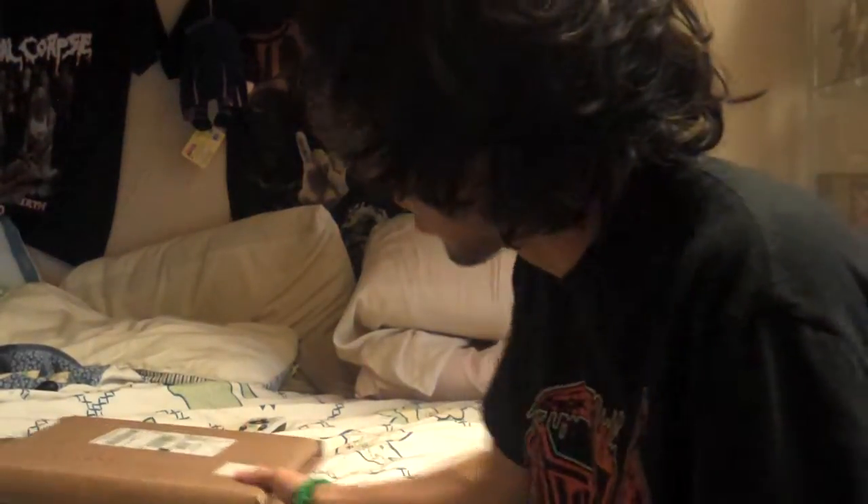Hi, what's up YouTube? I'm back and I'm here to do an unboxing on this bad boy that just came in the mail.